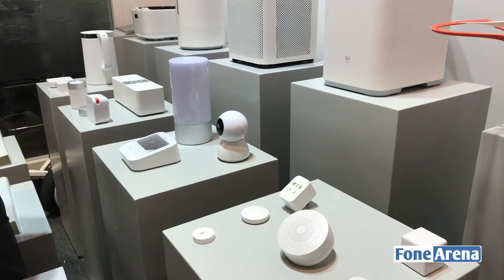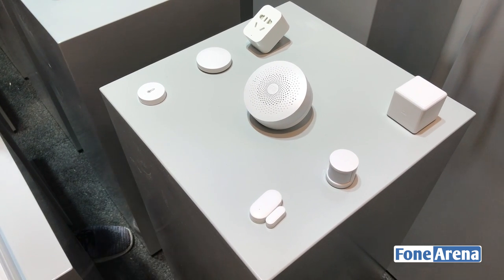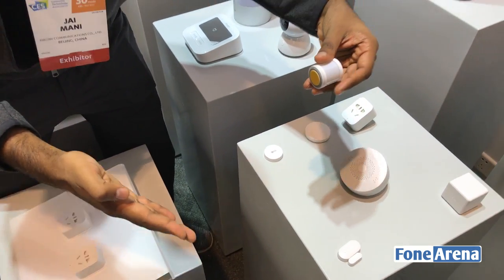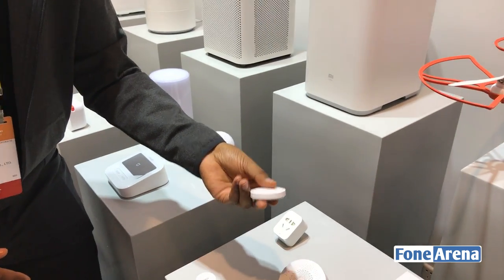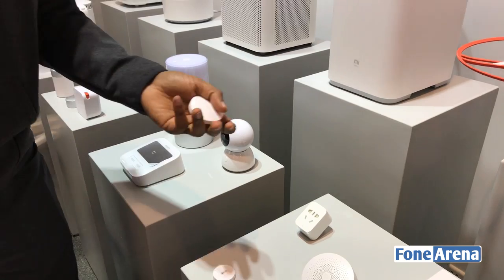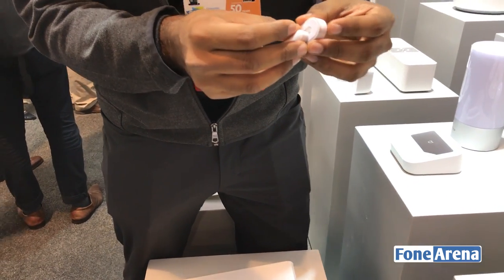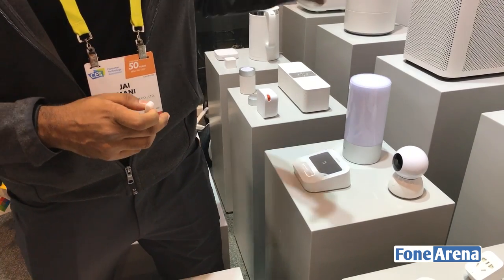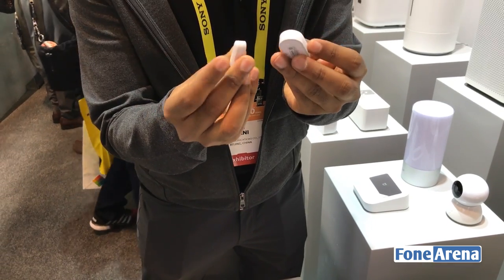This is our smart home kit — basically a bunch of different sensors and buttons. They let you create triggers, and with each trigger you can set and customize actions. This is a motion sensor, so a trigger would be detect motion, and then you could say turn on the lights. This is a button — one press could turn on the lights, two presses could put the lights in sleep mode where they turn off for 15 minutes. This is a magnetic sensor for doors and windows — it can sense when a window opens or closes. For example, with the air purifier, you might want to turn it off when you open the window, then turn it back on when the window closes.